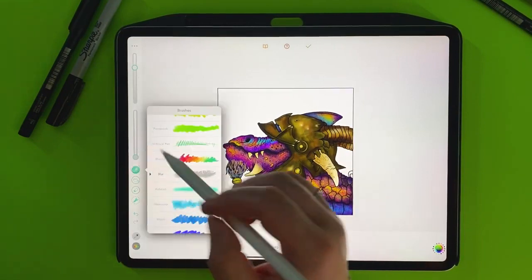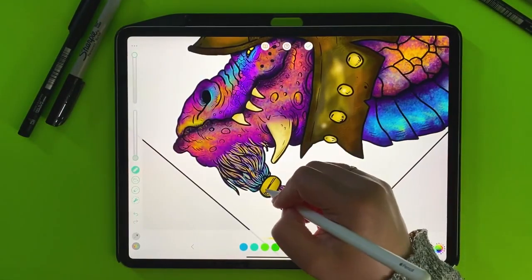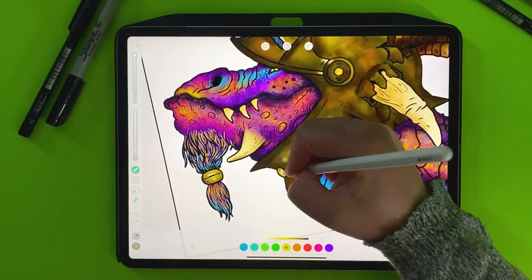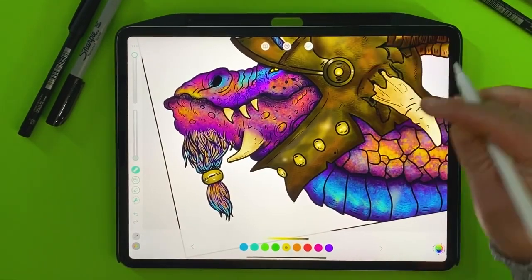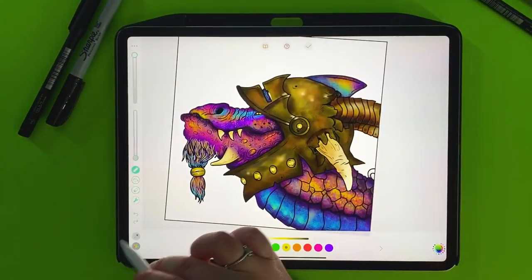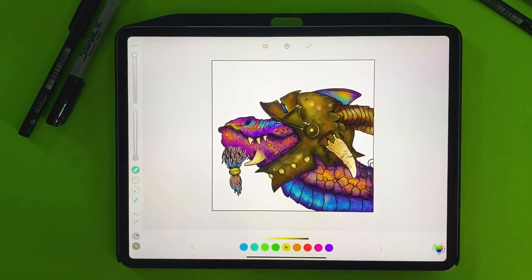Now I'm going to go to my laser tool, grab that yellow, and just add a little bit of shine to that bead there — maybe a little bit extra shine to these ones too. Okay, I'm really liking this. I think it's turning out really cool. Now we're going to do our background.